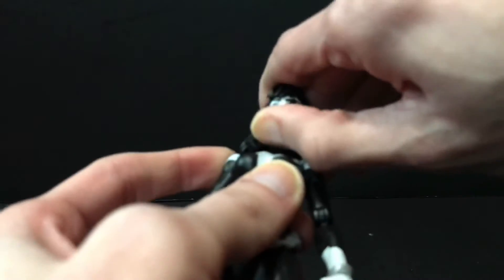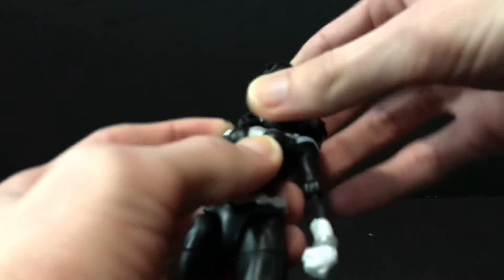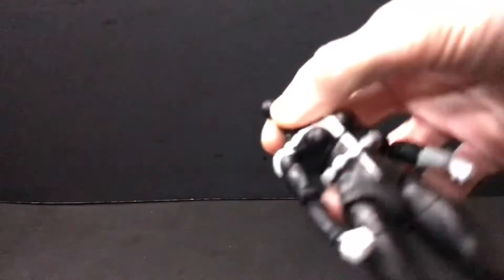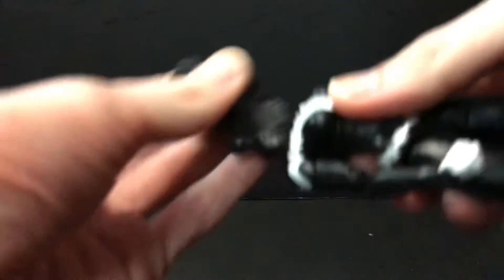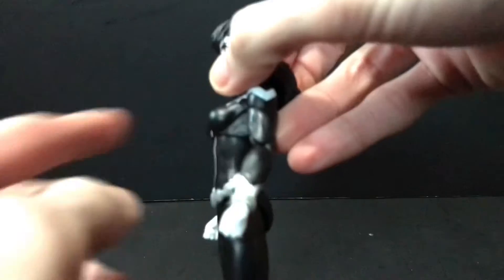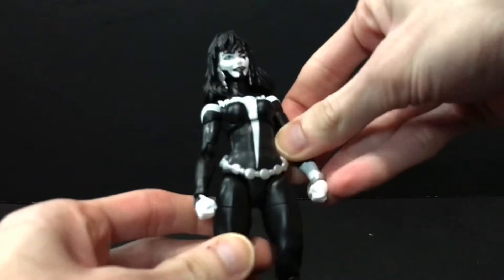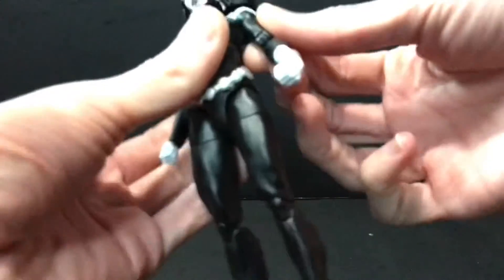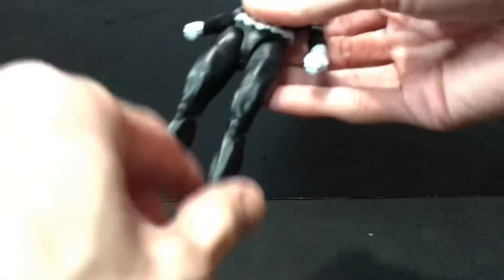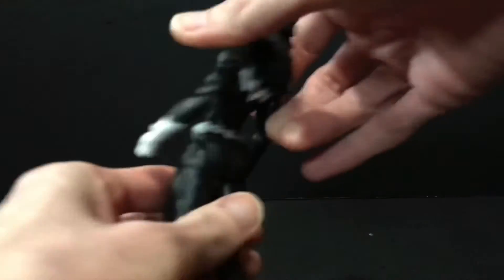My only real gripe with this figure is the head sits a little bit high for my liking. It could sit a little bit lower. If I pop it off, you can see it does have a hinge there and no real post connected to that ball peg — so maybe if you hollowed out the hole a little bit more, you could plop it on there and have it sit better. Other than that and the small boobages and small buttocks, she's really well proportioned. The upper legs are nice and kind of thick, the lower legs slim out, and the arms are not too spindly.